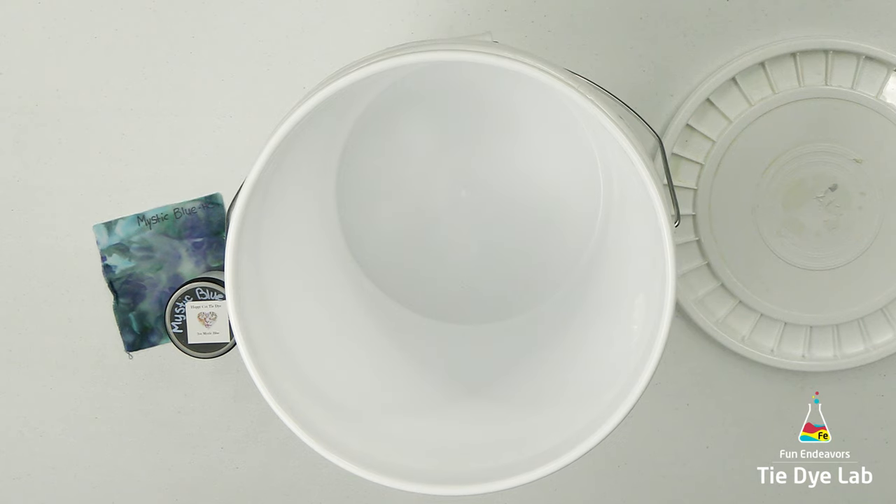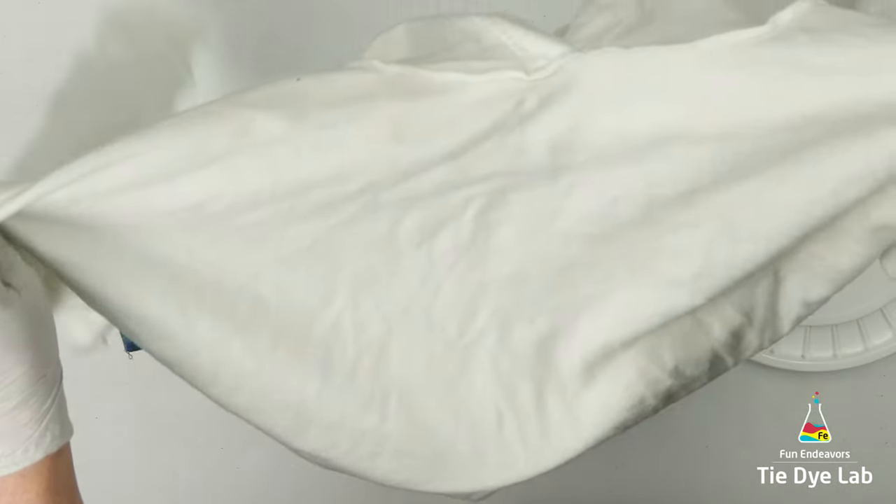I saw someone else on Facebook do a hoodie kind of like this — they did a bucket-dyed hoodie, and I believe their name was Kat Kohler. I've seen several other people do them, but that's the one that I remember.